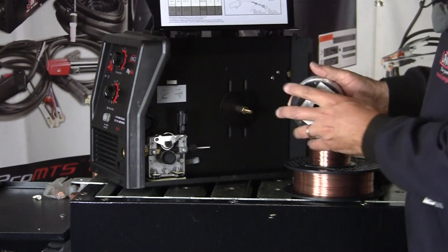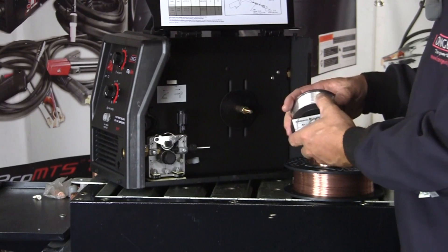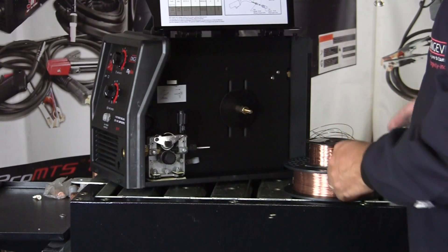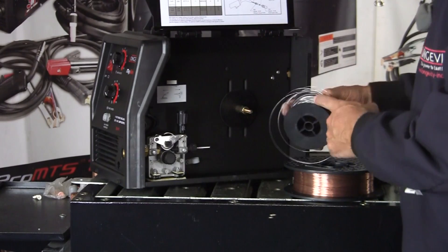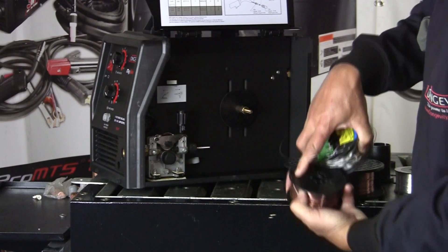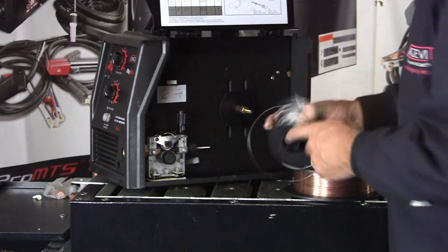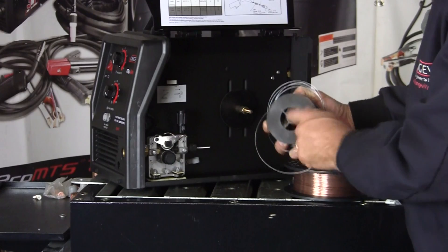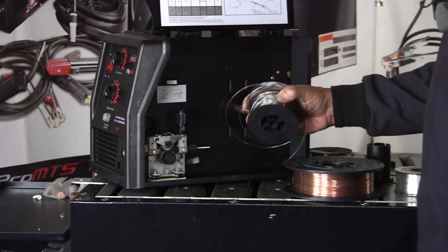Wire is sold in kilos or pounds because the length of wire will differ depending on the wire thickness you're buying, so it's always sold in kilos or pounds. And this is what happens when you don't tuck the wire into one of the little holes when you remove it from the machine — so always tuck your wire in, pinch it off in the little hole, bend it off. Or this is what you get, and it can be a lot worse than this.